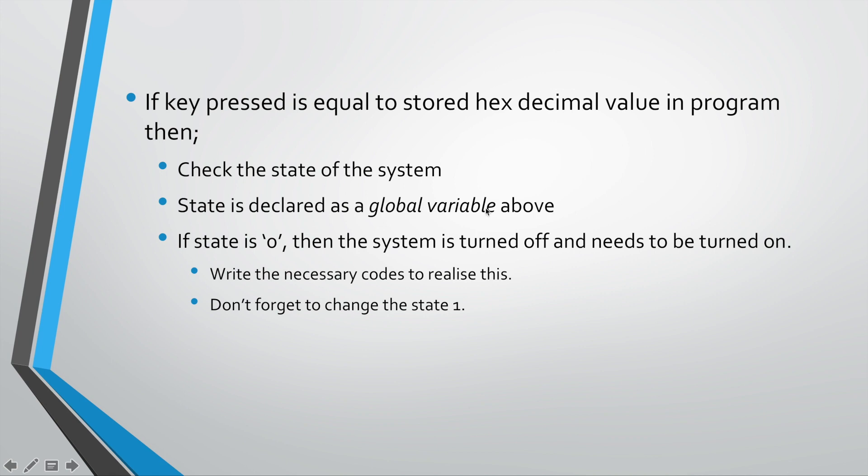As I said, state is declared as a global variable above in your code, so no need to worry about that. All you need to worry about is how to use state to toggle between zero and one. If state is zero, this means the system is turned off, and as a result you need to turn it on. Write the necessary code to realize this — think about it, discuss with your classmates, and come up with the lines of code to implement it.